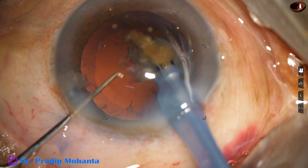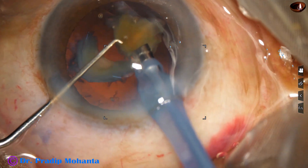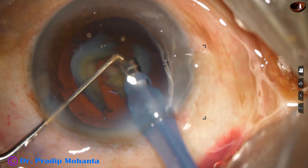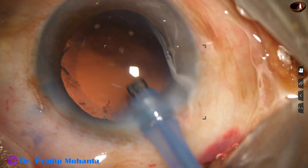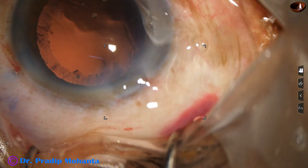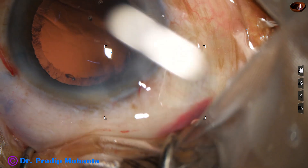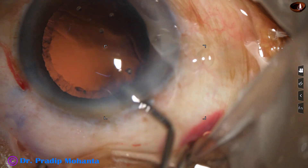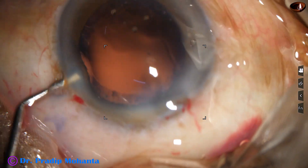The chance of catching the posterior capsule in such cases is very high. So during emulsification of the last small pieces, we can decrease the parameters and do it slowly. We have to see that the anterior chamber is very stable. We can even do the viscoelastic scaffold technique to emulsify the last piece.